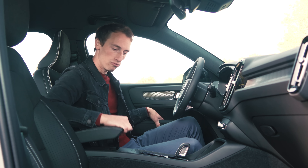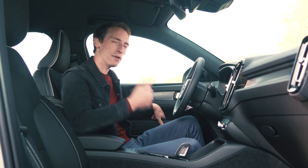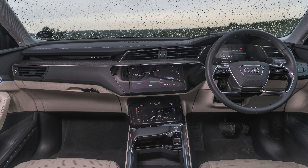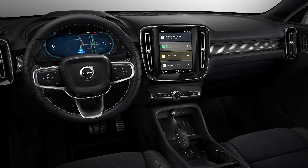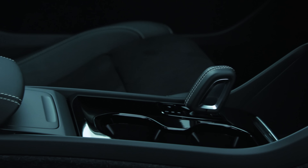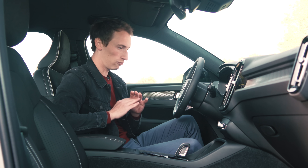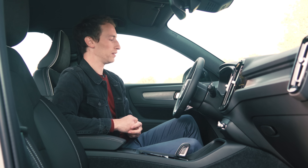Elsewhere in the interior, it does feel really nice quality in here. The Audi e-tron is still probably the benchmark for electric car interior quality, but this XC40 is certainly among the best. Although down here it is slightly cheaper feeling, it's still really classy and really good quality, which you'd hope for from a car this expensive.